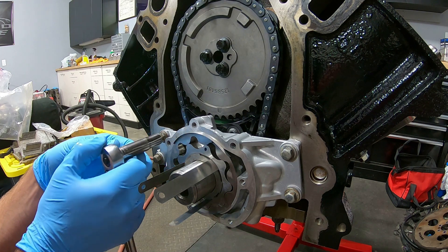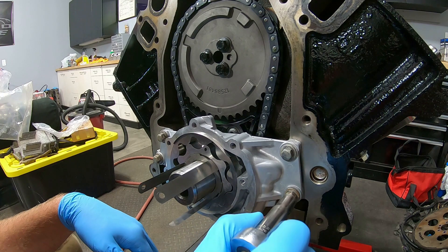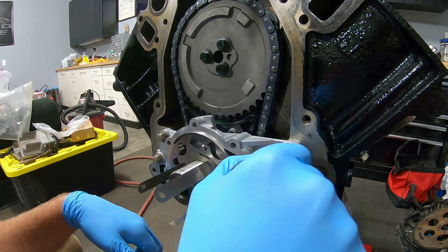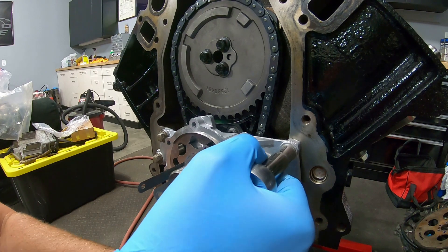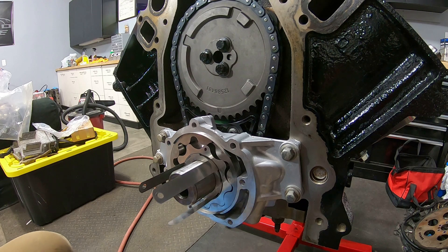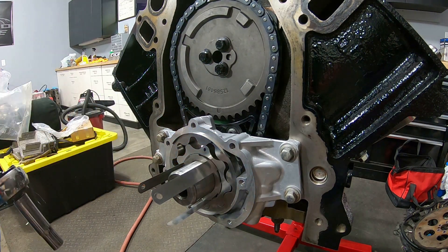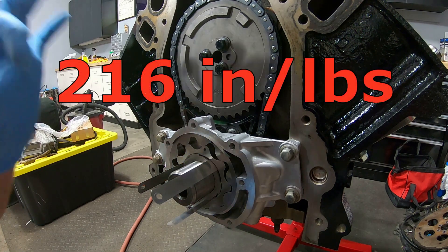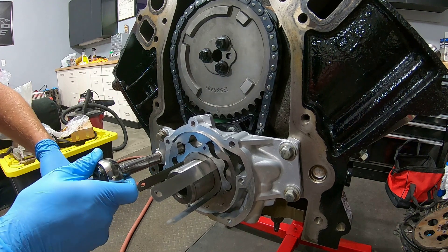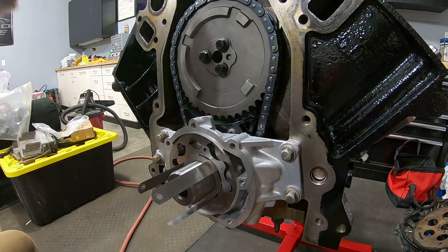Now we'll lightly snug these down. These oil pump bolts get torqued to 216 inch-pounds, or 18 foot-pounds. And we're all set.